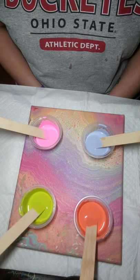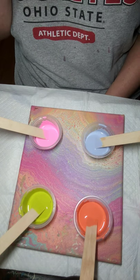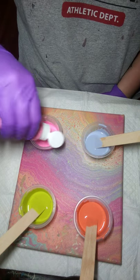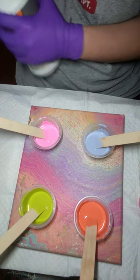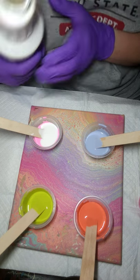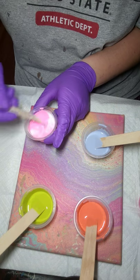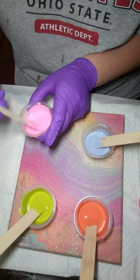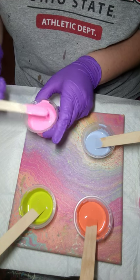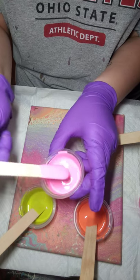I'm just looking at these paints and wondering if I have enough for what I want to do, so I'm going to add just a little bit more to a couple of these. I have a cat that's wanting my attention — I'm sure you guys can hear him. His name is Otis, he is my Himalayan. You just want that puddle effect on top of your paint.